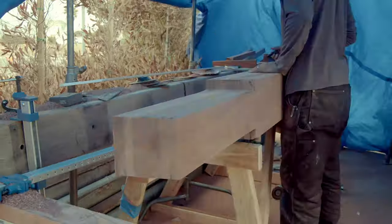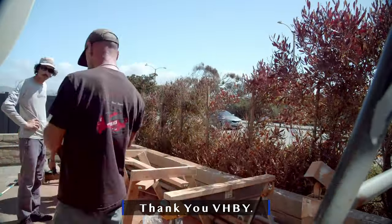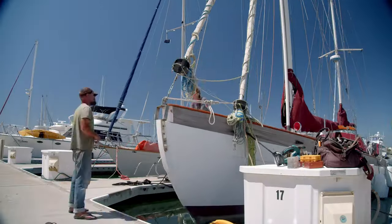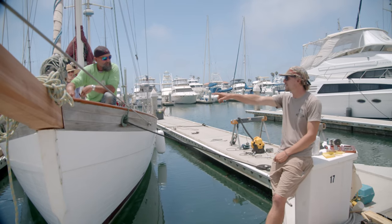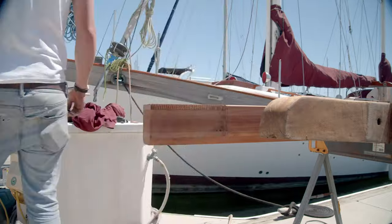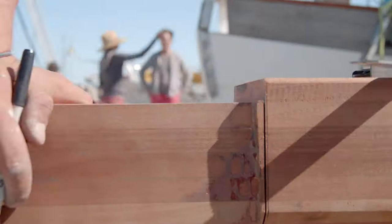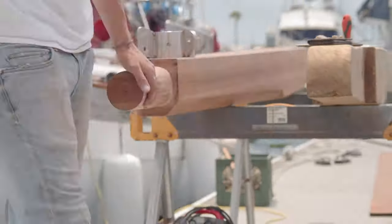After many hours of grinding, planing, sanding, and chiseling, the bowsprit was finally ready for its first fit. After about four test fits, the bowsprit fit like a glove. Sitting back and looking at it makes me smile — there was such a tedious amount of measuring and shaping involved. Shaping the nose to fit over the iron was a good challenge. Due to the bowsprit being 12 feet long, using a lathe wasn't a possibility, so doing it the old-fashioned way by hand with a spokeshave was the only method of choice.